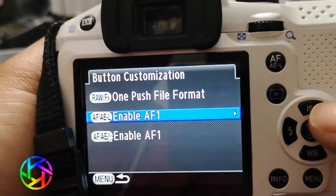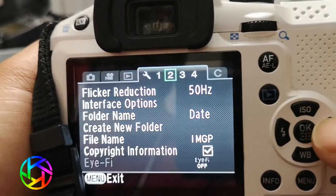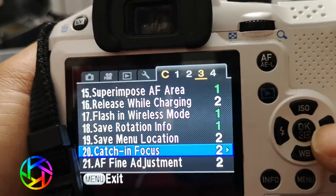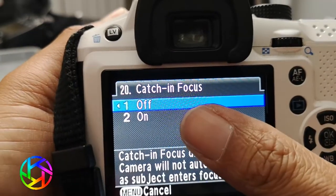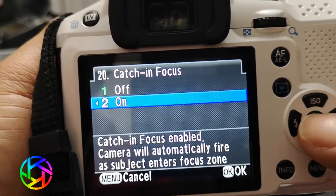After that, make sure that your catch-in-focus is actually enabled. If it's set on green then catch-in-focus is actually disabled, so you want to actually turn it on.